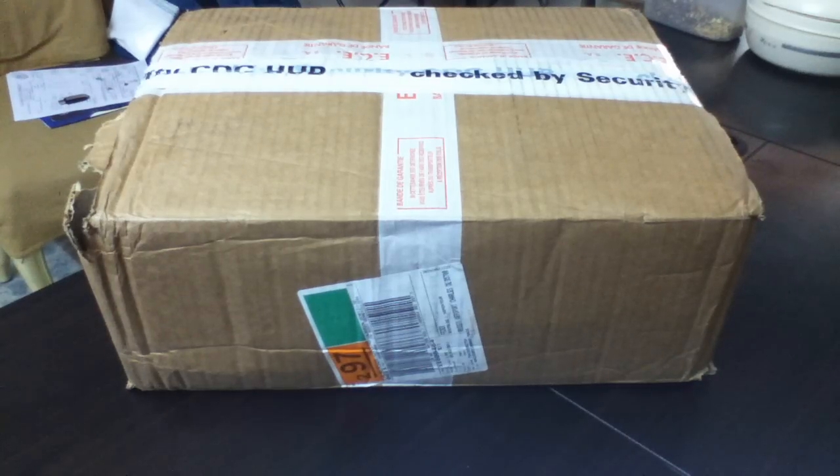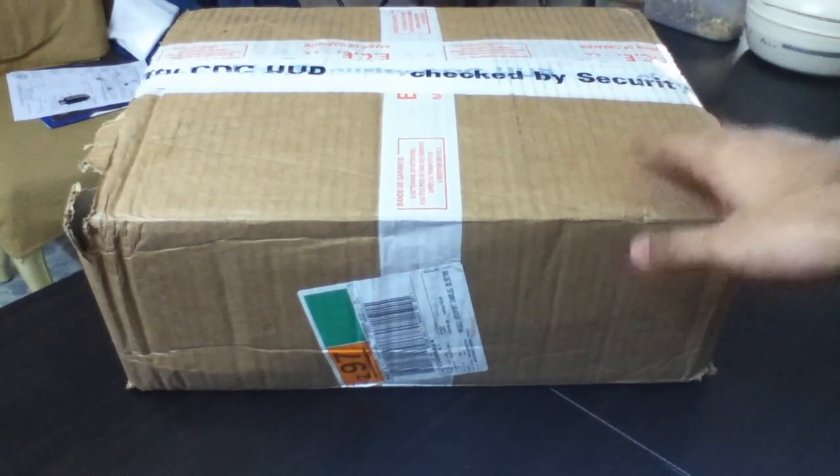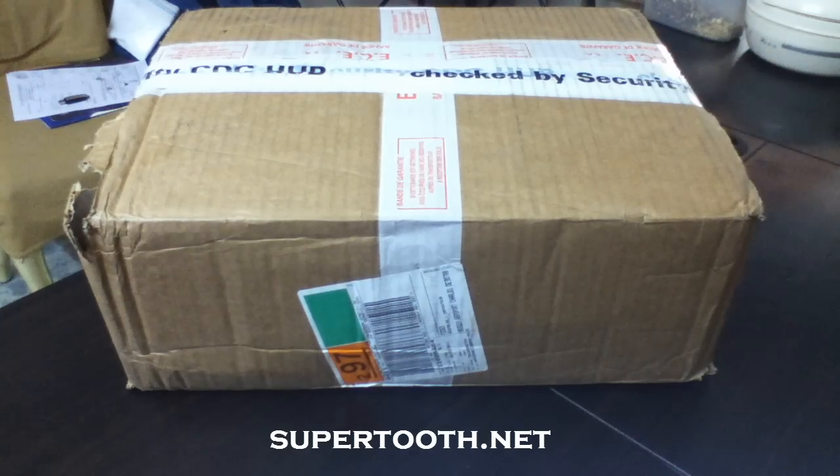Hi everyone, this is Shivam from itouchframes.com. First of all, I am really sorry for the lack of videos recently — I have been really busy with my exams, and I still am. Well, I got this package in the mail today. It has come from France and has been sent by supertooth.net.